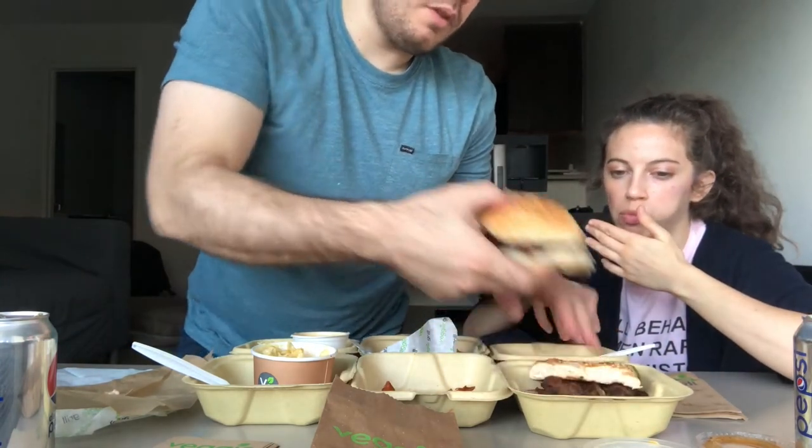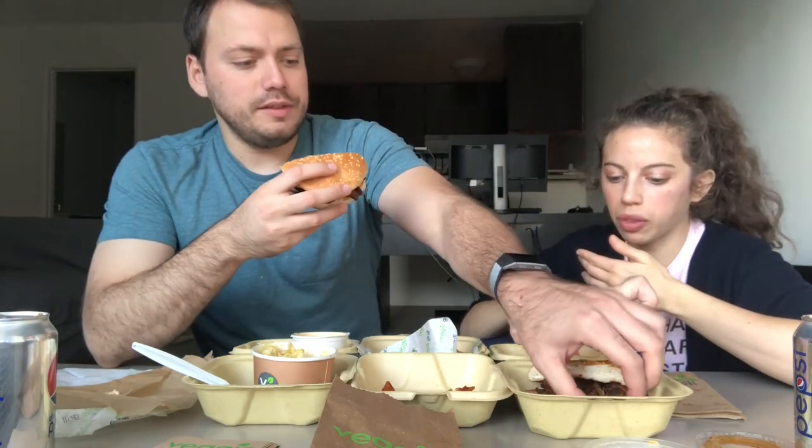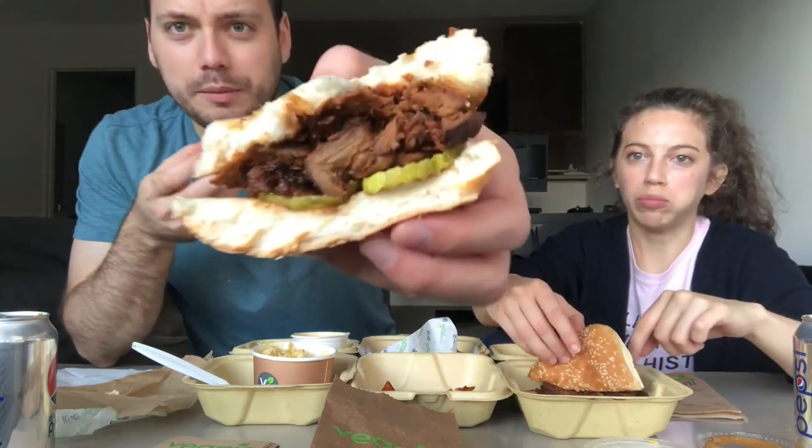Okay, look at this — it's so crazy that this is not meat. I don't believe it. Can't believe it. I don't believe it.